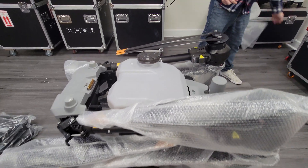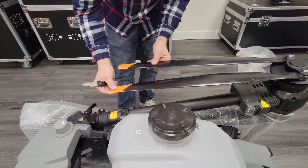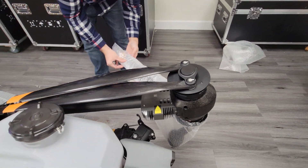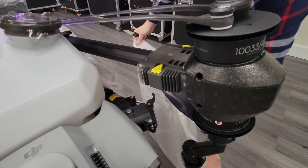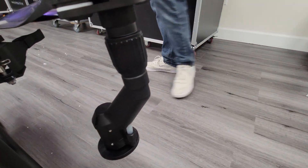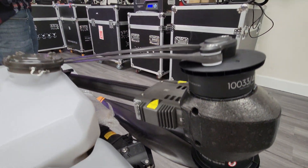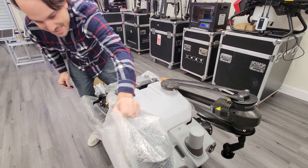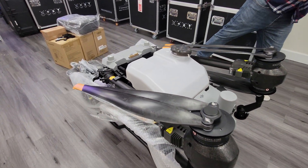Wow, look at that. Right off the bat it looks like a different material than I've seen on the T30 — looks more like a carbon composite perhaps. You can see this is the two-rotor design I was talking about: it's got one on the top and one on the bottom. One of the things I've always been really interested in seeing is how the nozzle configuration is set up, and how it compares to its competitors like XAG.